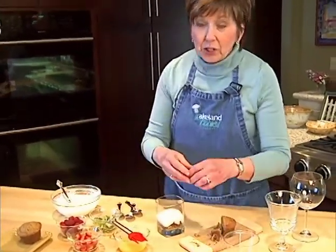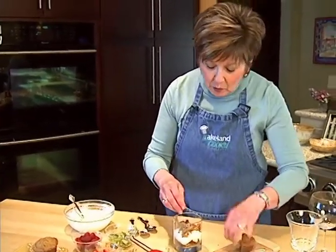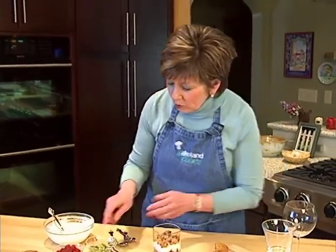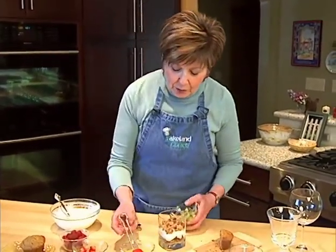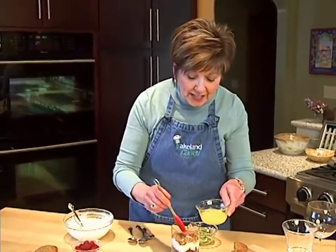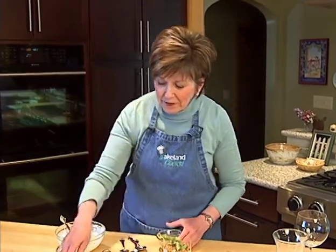Then just repeat the layers — a little bit of the bran muffin again. Once we have these layers, we're going to cover it and put it in the refrigerator overnight. That way in the morning, it's just like eating a dessert trifle, only it's for breakfast and it's full of vitamin C and some nice calcium from the yogurt.